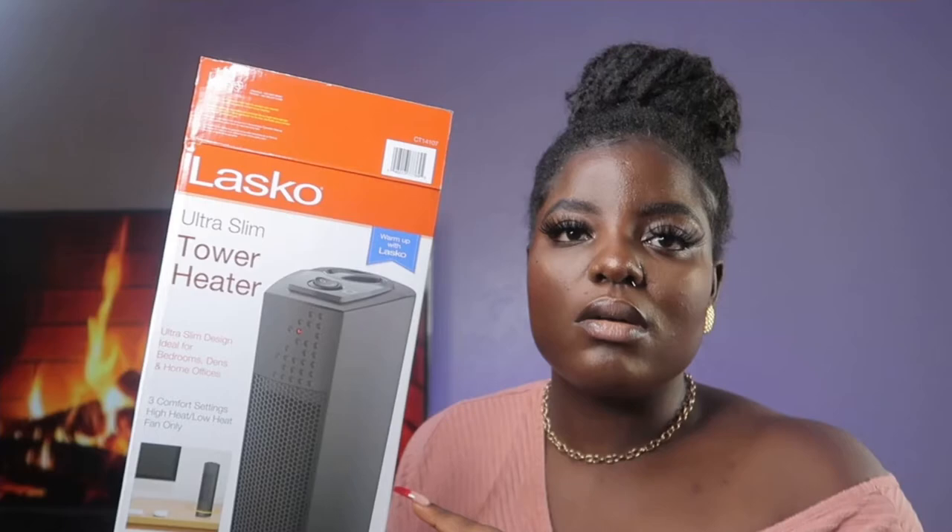I don't even have my receipt, and I took it out of the bag already. But anyway, do not try it. I'm trying it so you don't have to. Thanks for watching.